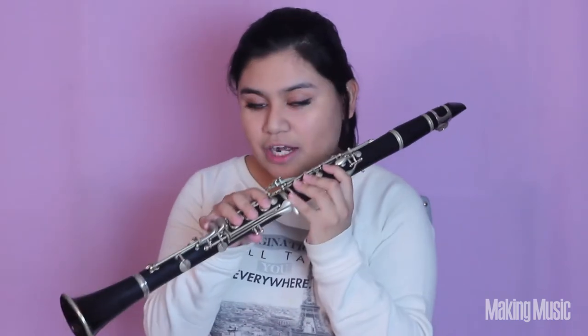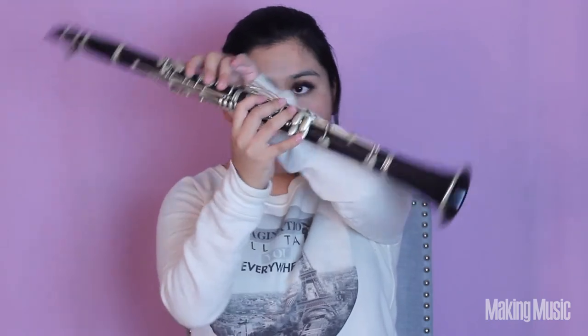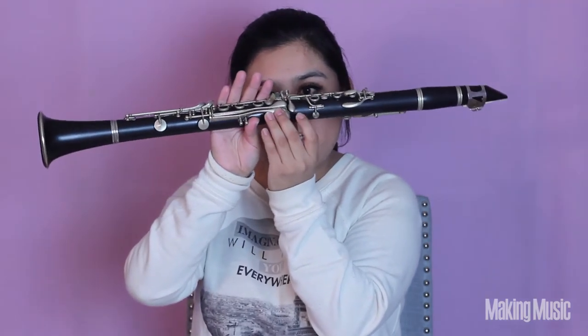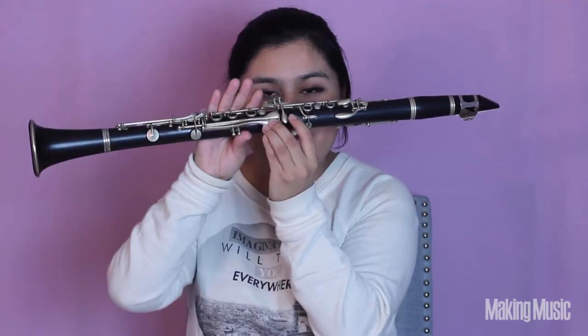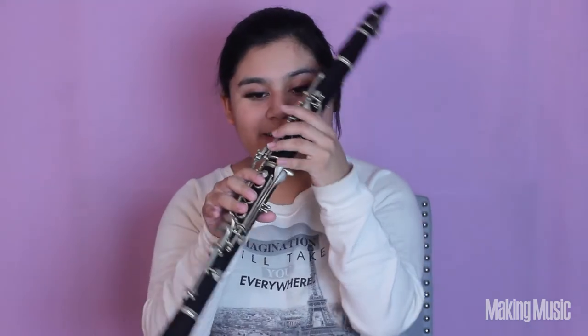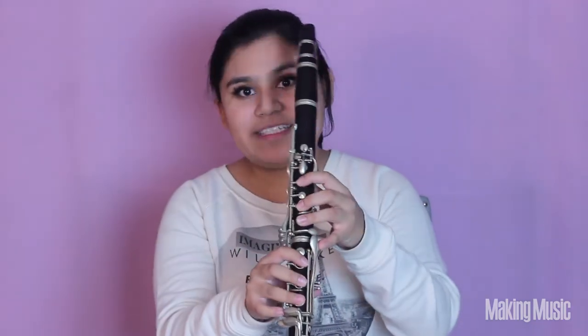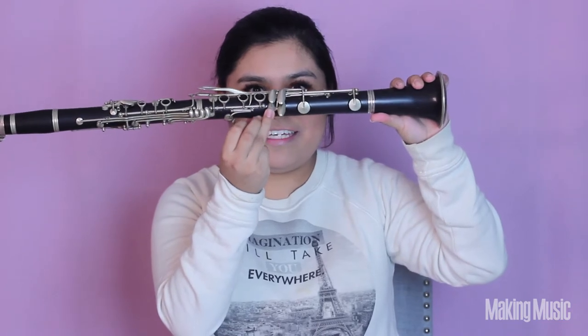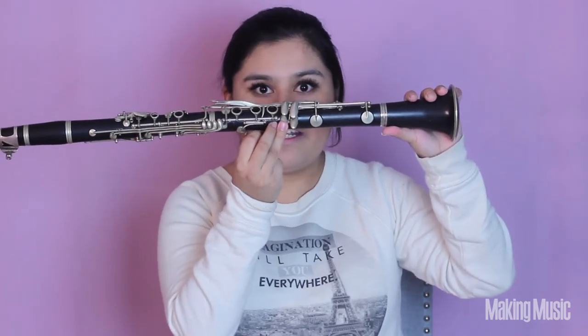Next comes C sharp again. I like to go from B by switching pinkies and playing C sharp with my pinky pressed down on this key right here — everything else stays exactly the same. Or you can play C sharp with your pinky on this alternate key. Either way, they're both C sharp and this is what they sound like.